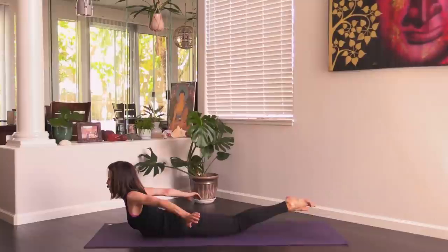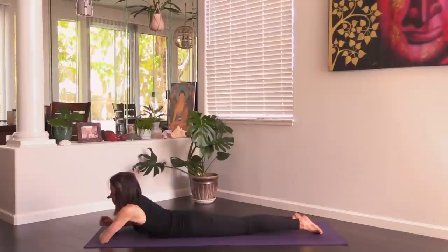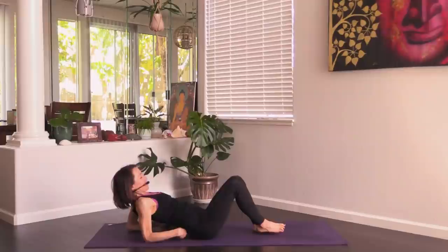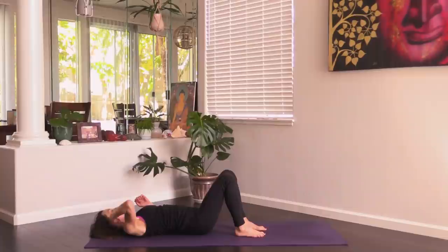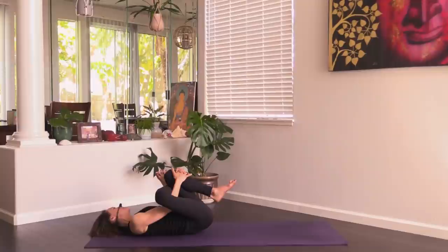Very nice — release. Make a pillow with your hands, rest your forehead down, rock your hips back and forth a little bit. Then lift — let's turn around and lie down on your back.